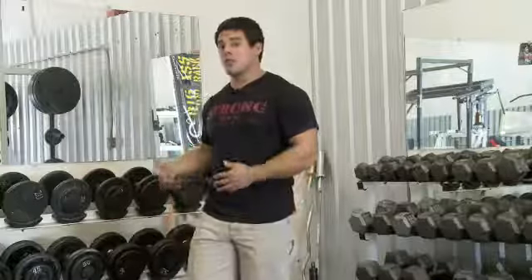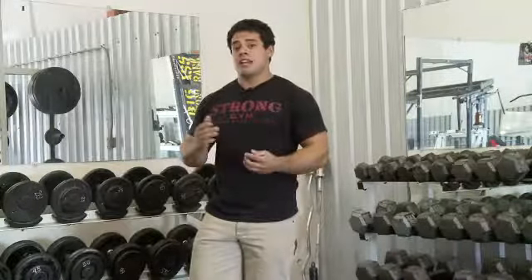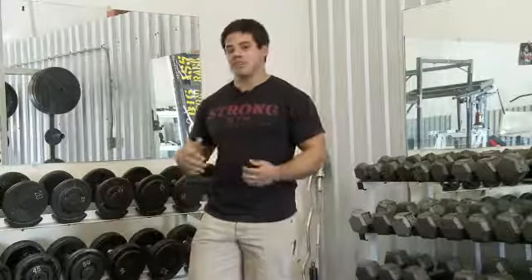I'll go ahead and show you the Bulgarian Dumbo Complex, which is a complex of exercises that has been shown to be very metabolically effective in helping build clean muscle definition.